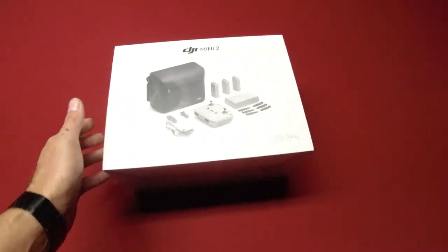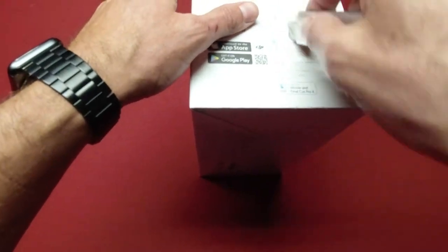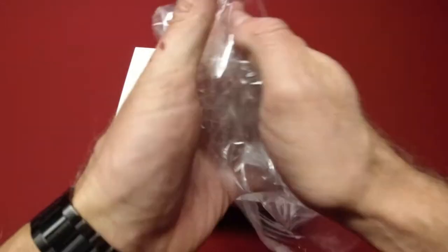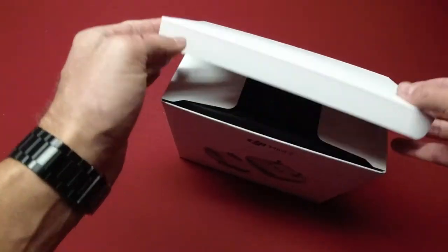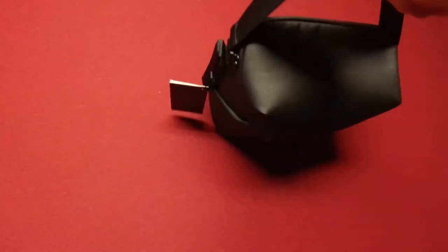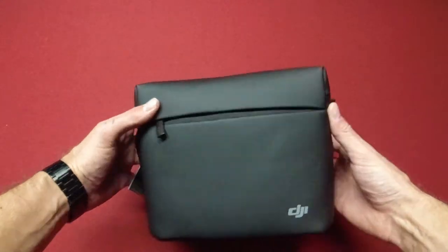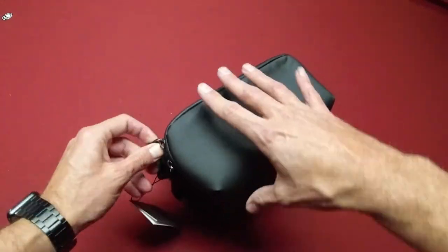Let's go ahead and get into this box and see what we've got. This is the Fly More Combo, by the way. It has the carrying bag, and it looks very similar — pretty much exactly the same — as the Mavic Air 2 bag. Let's go ahead and open this up.